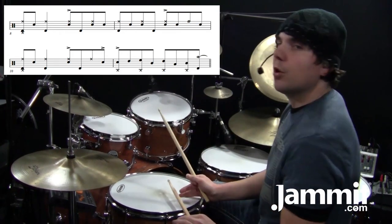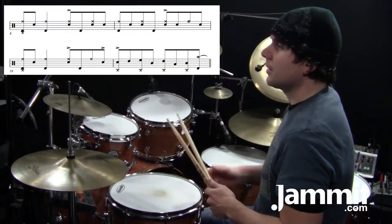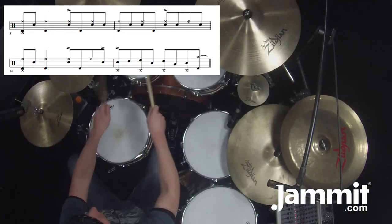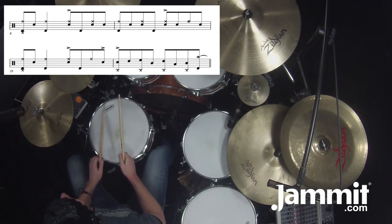Now here we have an accented stroke because it's starting a drum fill. Billy Cobham likes to mix up the toms. A lot of times we're used to hearing the toms going down, and he mixes it up — so check this out.